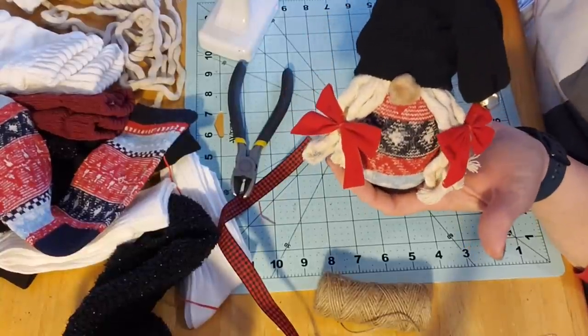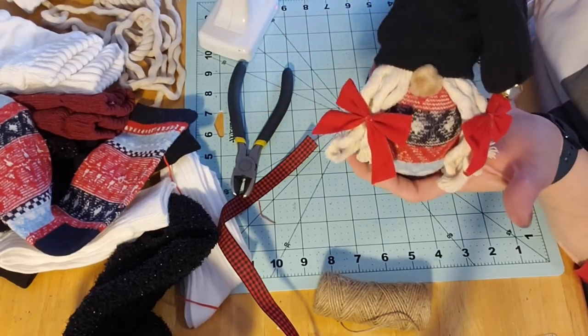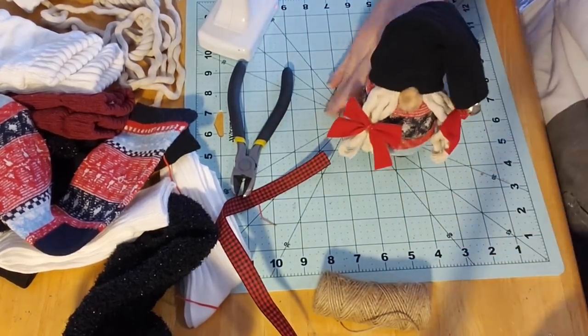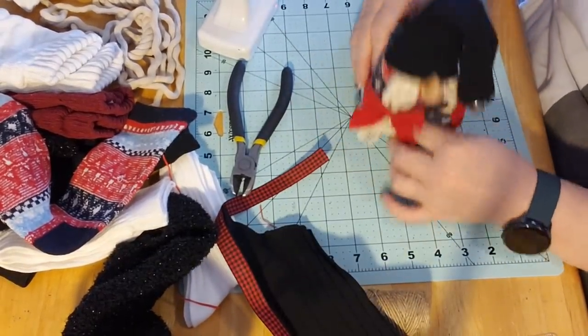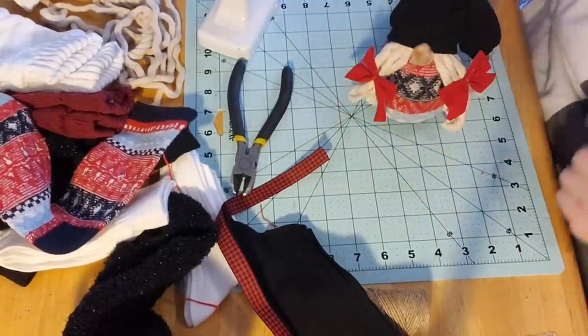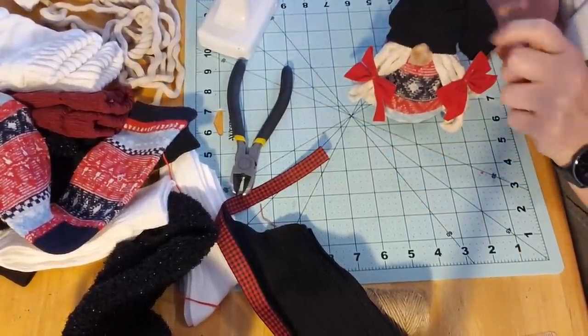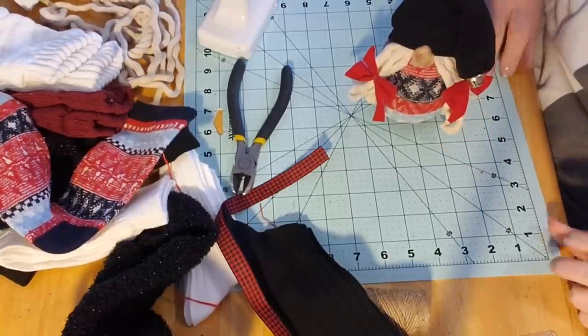I do tighten these down — they're like bread ties holding these bows together. A little hot glue. I love her! A jingle bell — I have a couple sizes in here, I think I'll use this size jingle bell from the Dollar Tree. How adorable is she! We have her done — I like her little nose and her sock head. The rest of this sock can be used for another body.